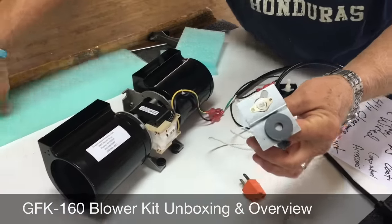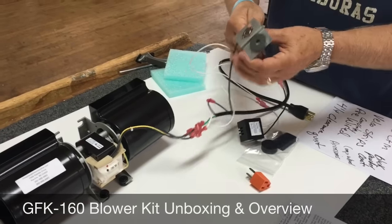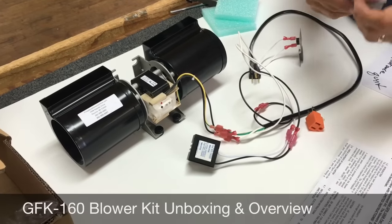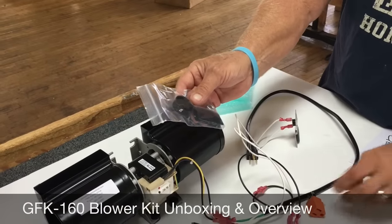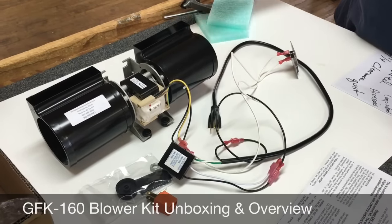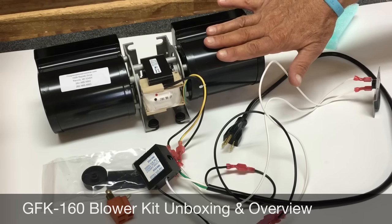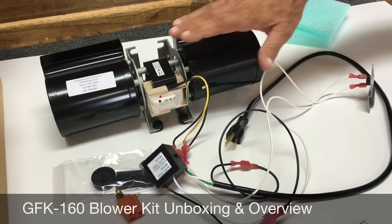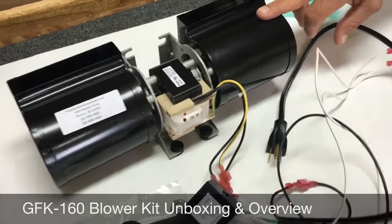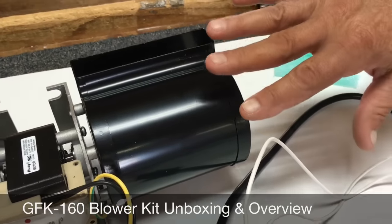Now I'm going to explain some of the features on our GFK 160. The first thing you're going to notice is that it's going to come fully wired — it's pre-wired, fully assembled for you. It requires that you attach the knob onto the speed control. Here's your kit as you're going to receive it at home. First of all, we're using all ball bearing construction. The ball bearings, we have found out over time, last longer and they're quieter than a standard sleeve bearing. So we've upgraded all the motors to all ball bearing construction. You're going to notice that the housing is black powder coated. This is going to prevent this housing from rusting — it gives it a nice appearance, and it really is there to protect so it doesn't rust in the fireplace.